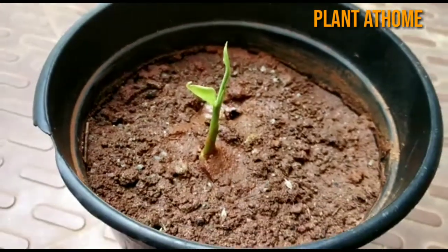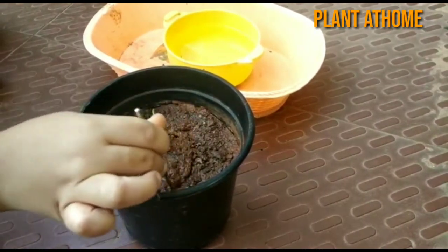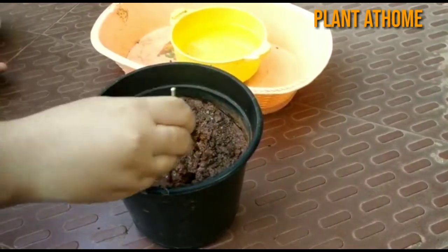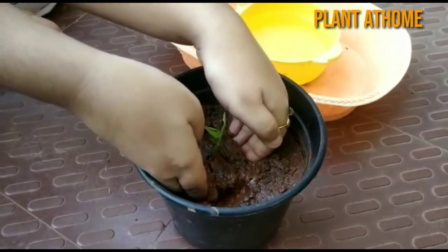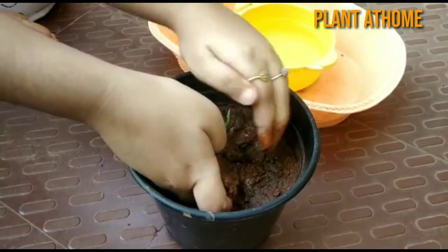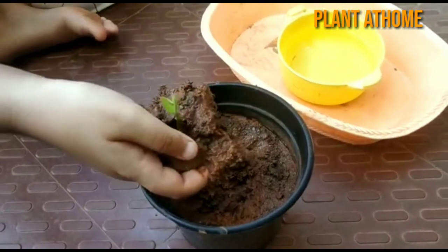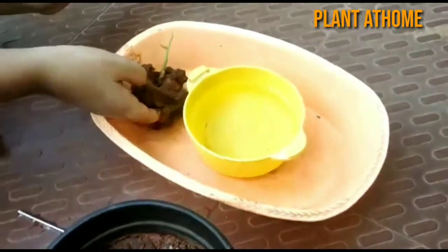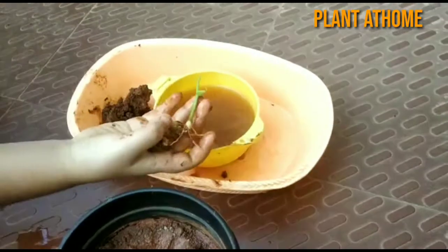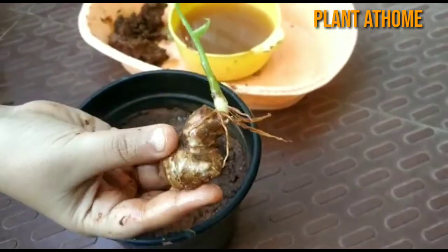Over time it will become a dense clump and very slowly get bigger. Ginger only grows to about two to three feet in height. Now you can see we are digging up the entire ginger plant to show the development of ginger roots. You can see the ginger plant has started developing roots.